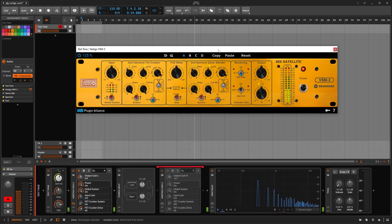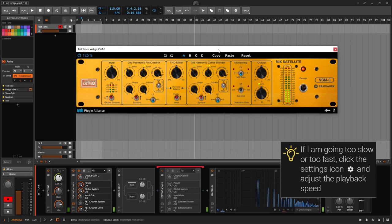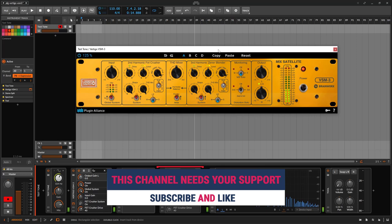Welcome to a new guide on this channel. This one is the Vertigo VSM3. This is not a review — it's a deep dive guide about the plugin. We're going to talk about all the different controls you have available, how they work, and how we can get something cool out of this.